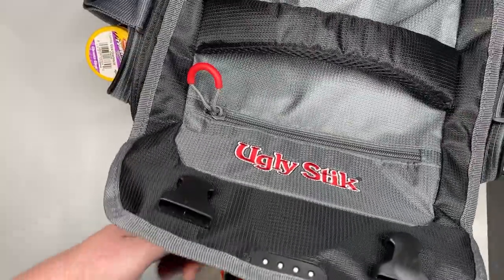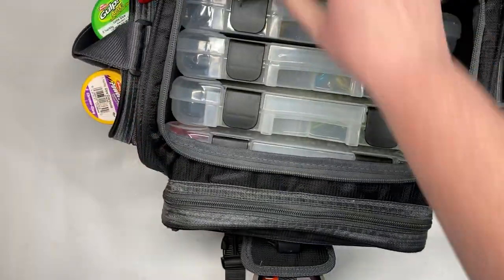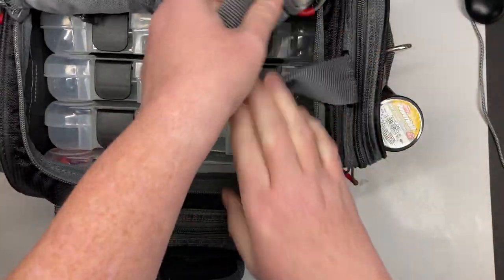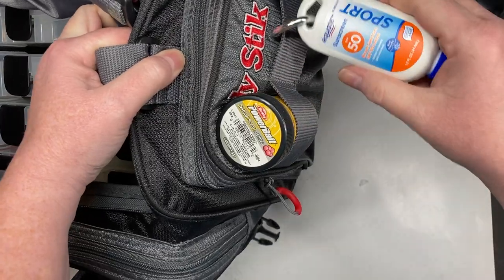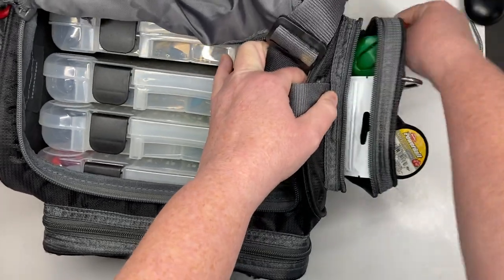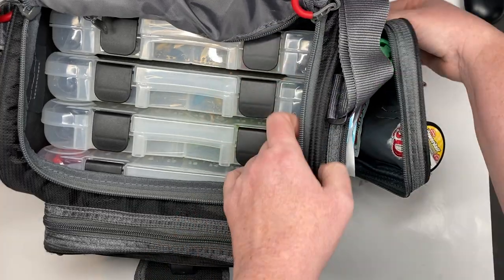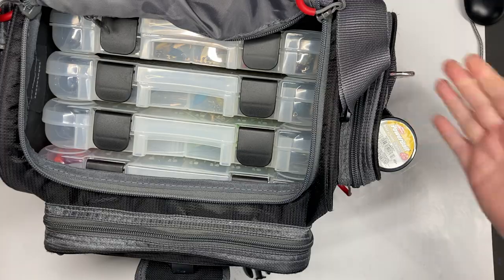So let's open it up. These are the four trays that it comes with, but before we get into that, let's get into the side over here. It comes with these little MOLLE-type straps. I have my suntan lotion, a jar bait of trout right there, band-aids, some hand wipes, some Excedrin, some bug spray. I always try to make sure I have my bug spray and suntan lotion no matter what.